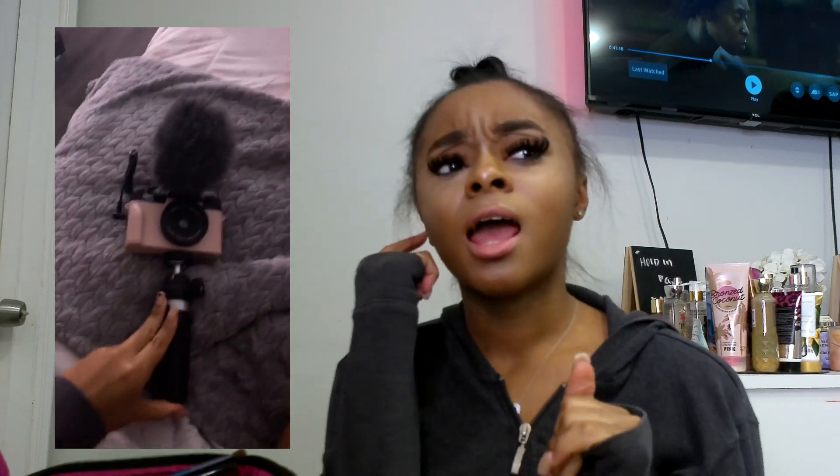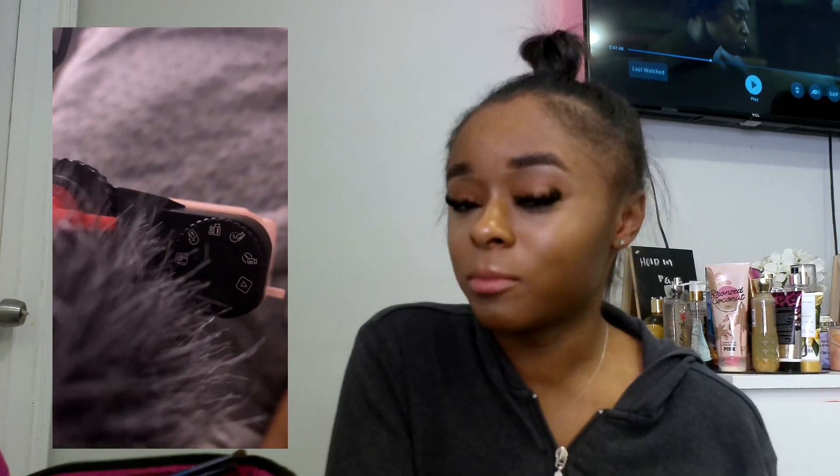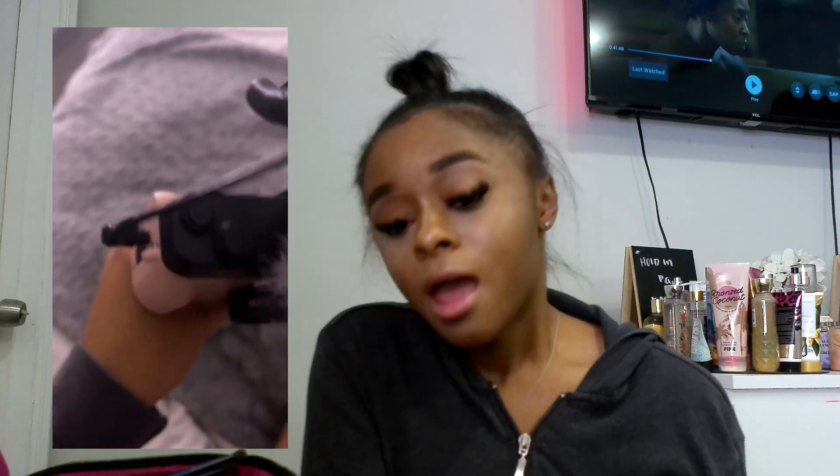Now let's get into what I think about this camera. I really do love it — I got it in pink, as y'all will see in the clip I show with me recording and what it looks like. They do have a flip screen and I really love this camera and the quality. I just feel like I kind of messed it up because I didn't know how to use it and I did drop it a few times.